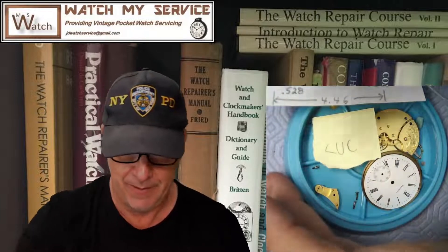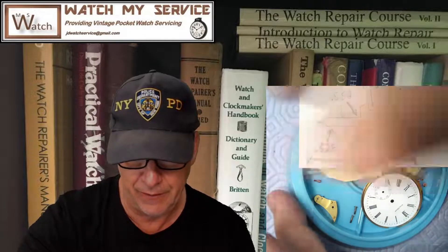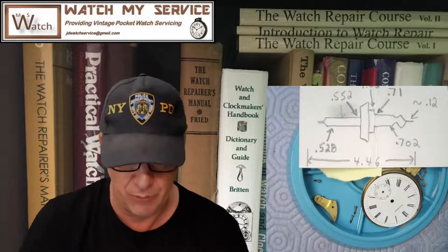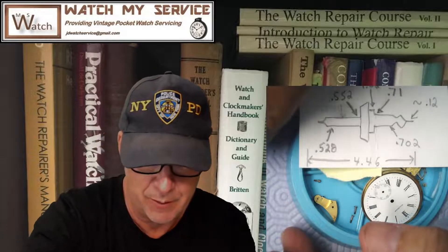Let's see if this camera is in focus — sharp, sharp, sharp, as my professors from university would say. So this little watch here is a size 6. It is a Waltham — it's a beautiful little Waltham that I've got to work on today.